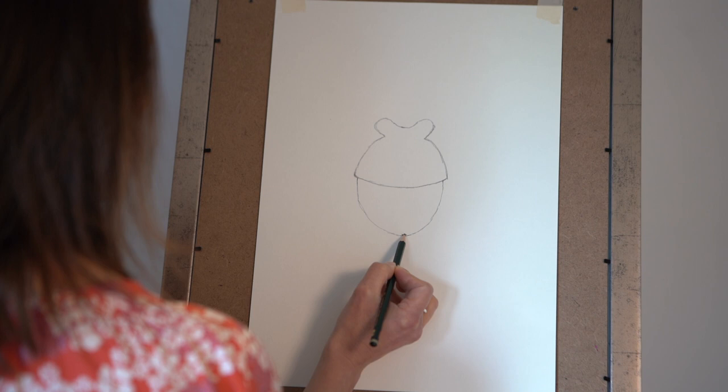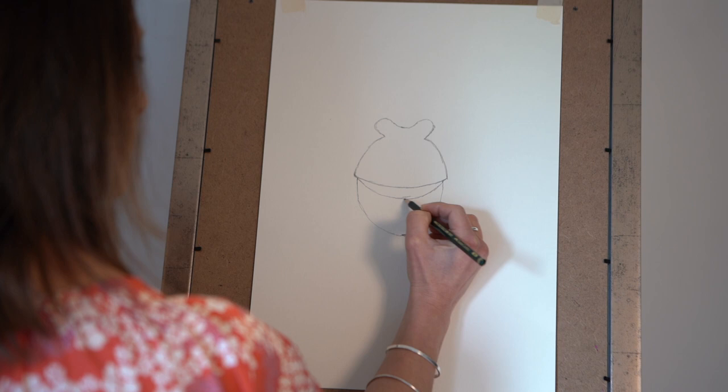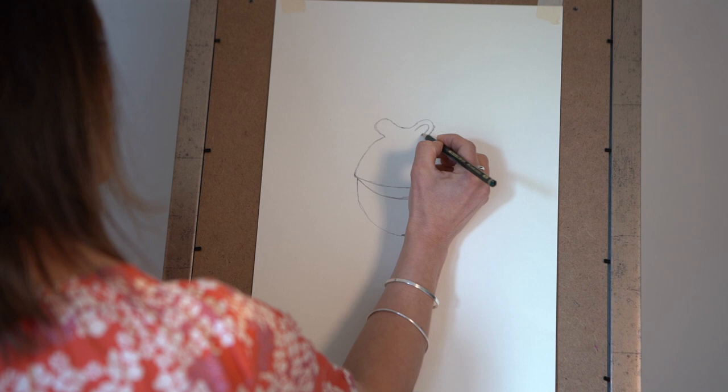So it's the top part of the mouth, this is the bottom part of the mouth, and we can do it slightly open — so we can put another little line in just here and then the mouth is slightly open. There we go, so a nice big smiley mouth. We'll just pop his nostrils in as well. A little nostril there and one on the other side.